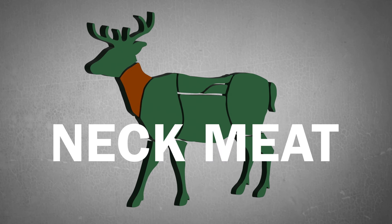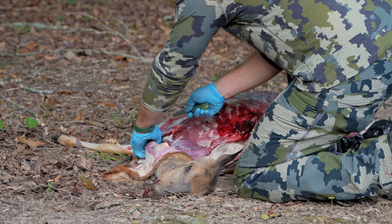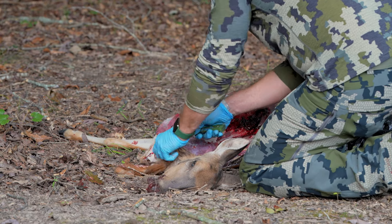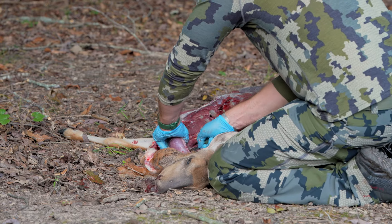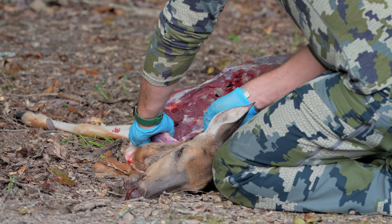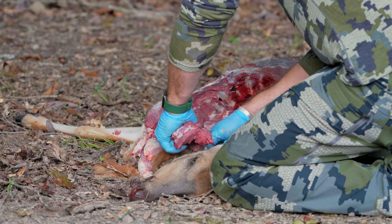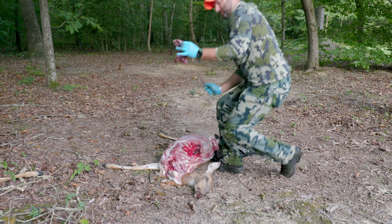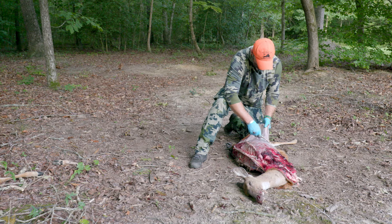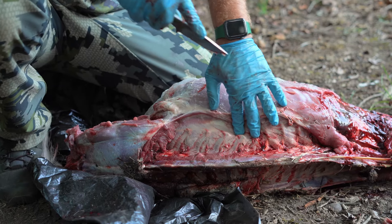Once you're finished with one whole side of the animal, if you want burger meat or something, you can move forward, get onto the neck, skin that back, and skin your neck roasts off. Flip the deer over to process the second side — it'll mirror the first side. If you encounter any bullet-damaged meat, this meat is still good. Just be careful to remove any bullet or bone fragments from the meat before consumption.